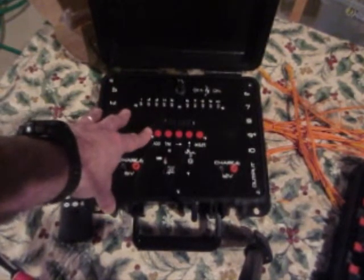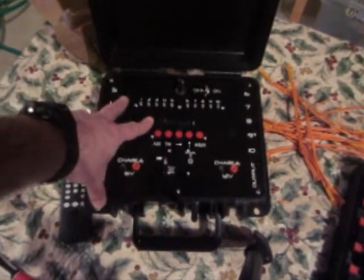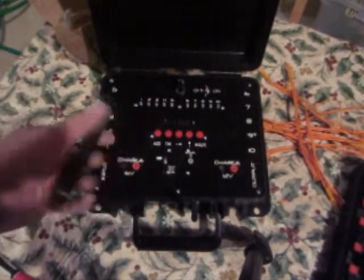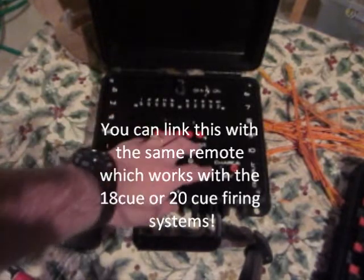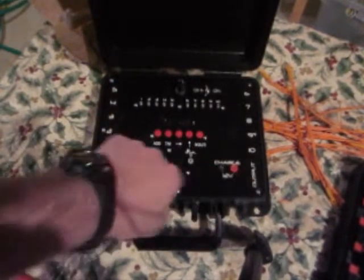This one here, you can still use it like that if you have another firing system — you can go ahead and hook it up. But this also has an independent receiver inside that will take a signal from one of your transmitters, sold with it. It's got two batteries: a 6-volt battery which controls the receiver, and a 12-volt battery which controls the output.